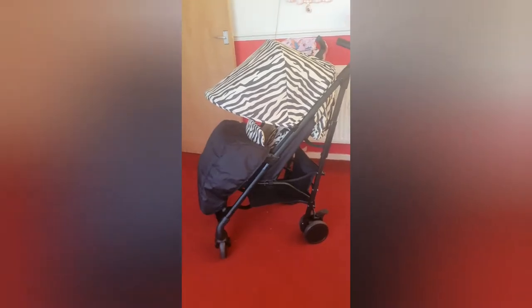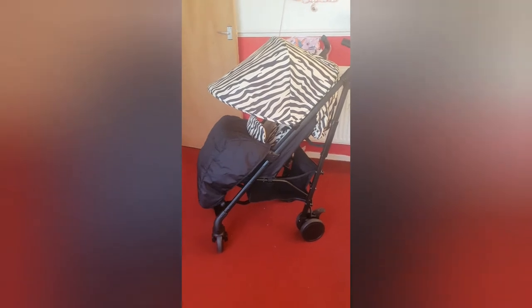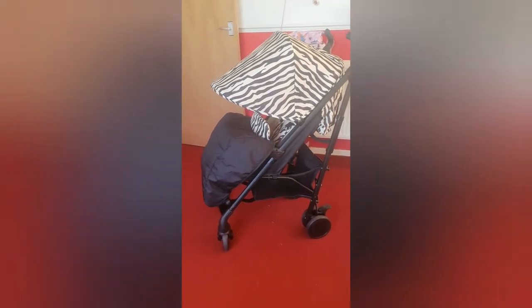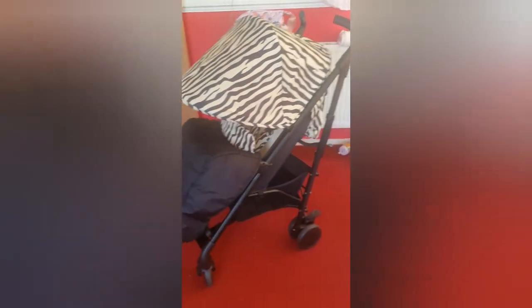Here is the lovely My Babiie MB51 in zebra print. Like I said, I thought it was white and black but it is actually an ivory color - this is not white. Because it's coming through at five o'clock in the morning it actually makes it look white, but it's not - I can guarantee that. Now this is one thing I love about it: the extendable hood.